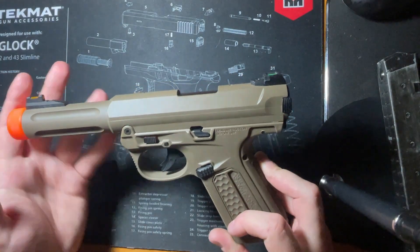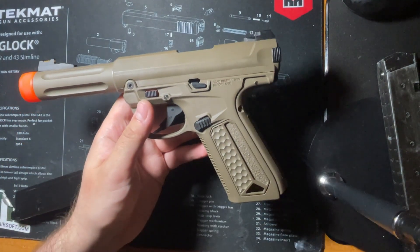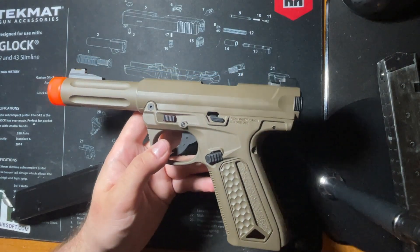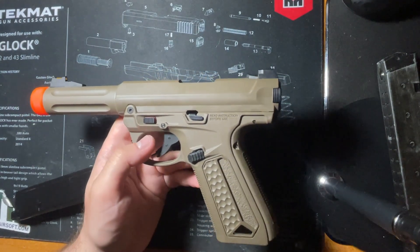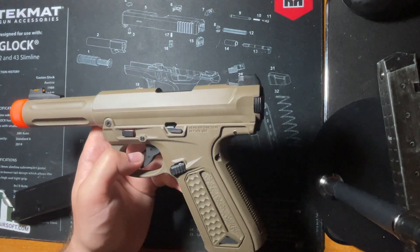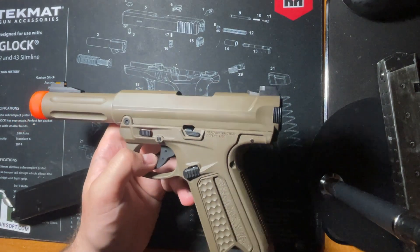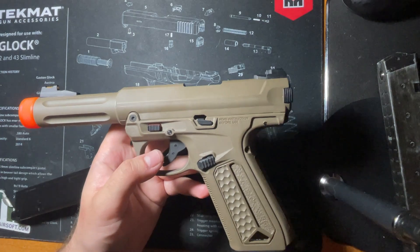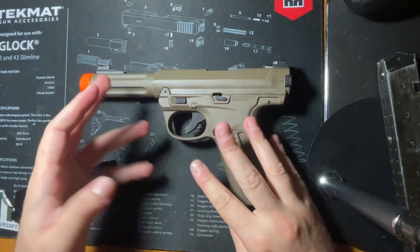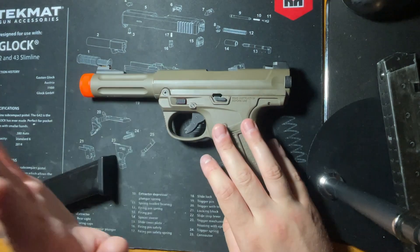There are lots of great parts out right now, but also some shakier parts from companies like Cow Cow and some of the original CTM parts. I'm glad to see that CTM has stepped up their game, and companies like Next Speed are releasing some really cool stuff like their AAP-01 hop-up unit. The AAP is continually evolving and I really love that.